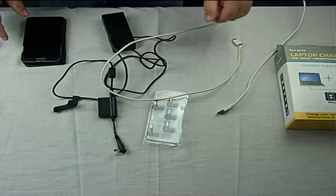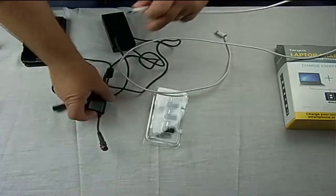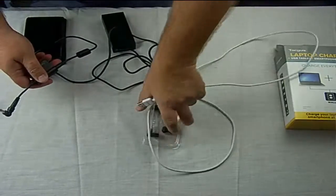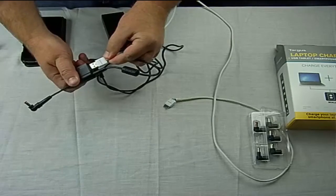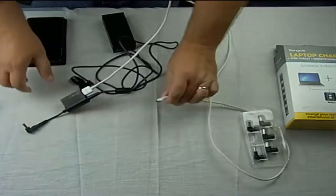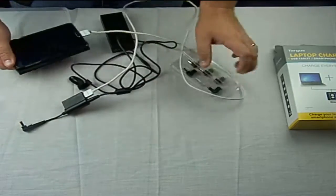It gets better. You can also connect your phone charger. Once this is all plugged in, plug your phone charger into the USB port here, and then connect your phone, and you can charge your phone.